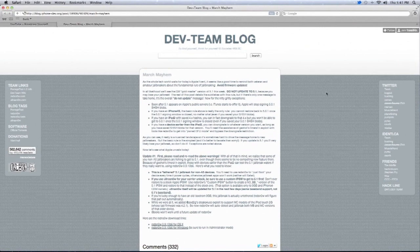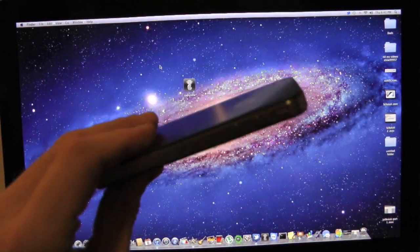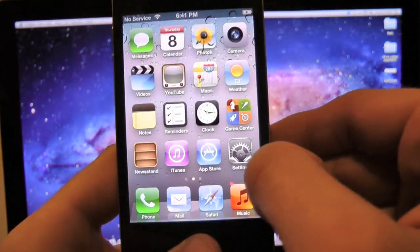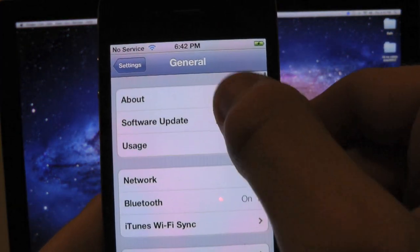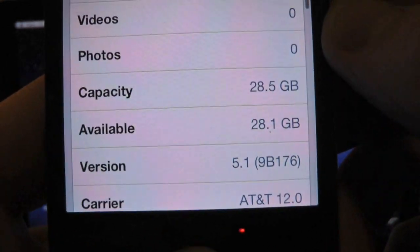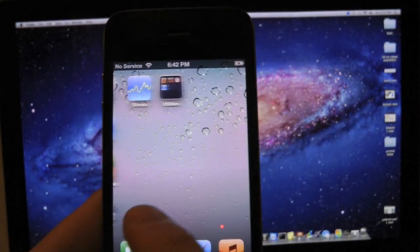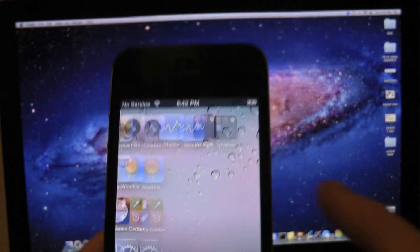Let's go ahead and jump over to the desktop and simply start jailbreaking our device. Before we jailbreak, I do want to show you guys that my iPhone 4 is on iOS 5.1. Let's slide to unlock, go into Settings, then General, then About — and right there is version 5.1. I just did a fresh restore, there are no applications on my device or in Cydia. This is a brand new restore.